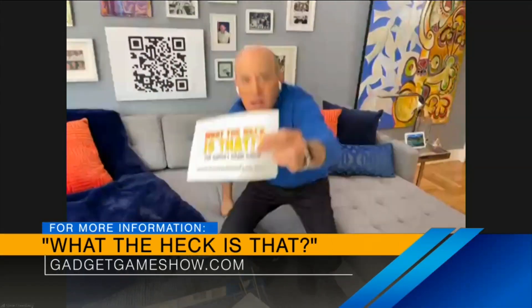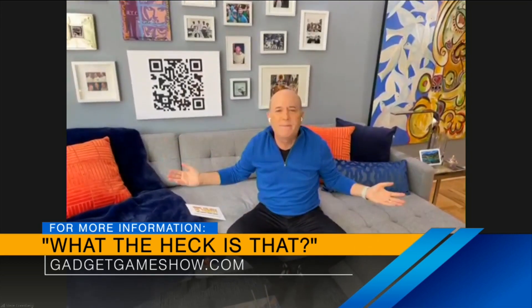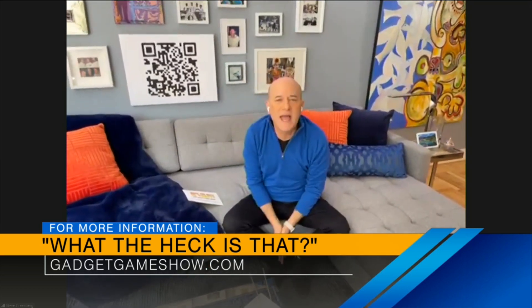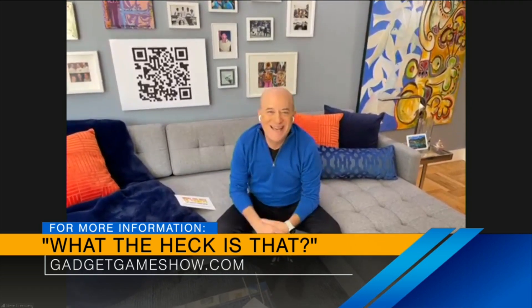These are awesome, Steve. Thank you! Where can people find you online? One of the best places — I have a QR code right here. I'm doing a game show called 'What the Heck is That?' You can go to GadgetGameShow.com or scan the QR code to check it out. We've got 53 episodes up there right now — some fun stuff where you scratch your head, and ten minutes later you hear the answer of what the product is. Please check it out, subscribe, and like. Taylor just scanned it in the studio and says it works!